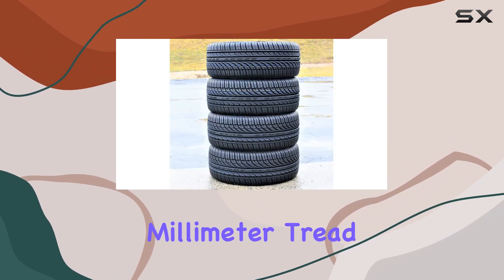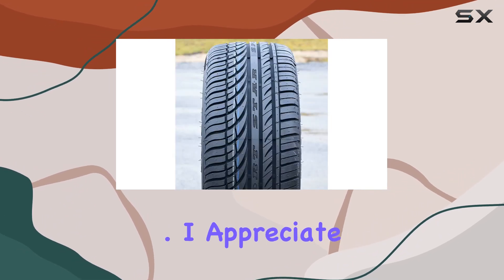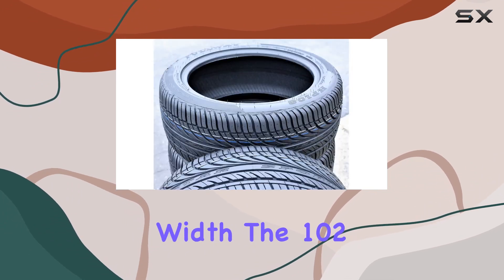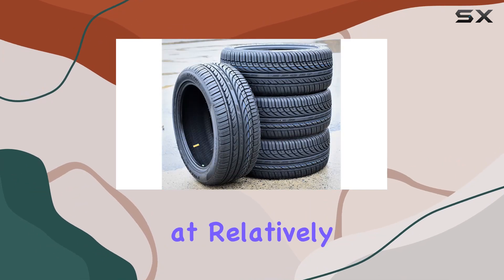The 7.94mm tread depth is a good indicator of potential longevity, though the tread life is not explicitly stated. I appreciate the 20-inch rim size, fitting rims of 7.5 inches width. The 102 load index and V-speed rating suggest these tires can handle decent loads at relatively higher speeds.